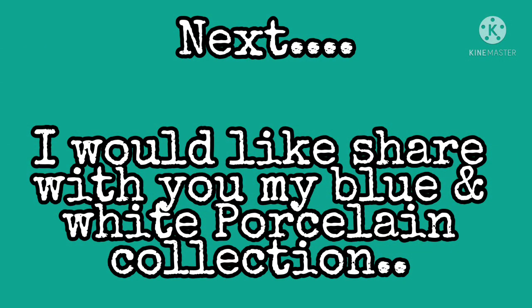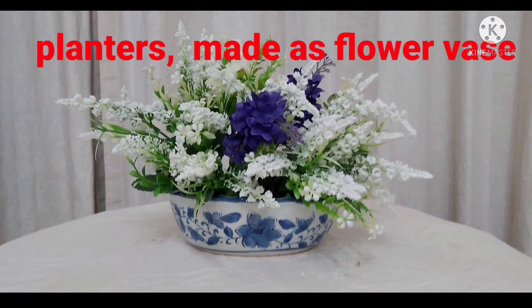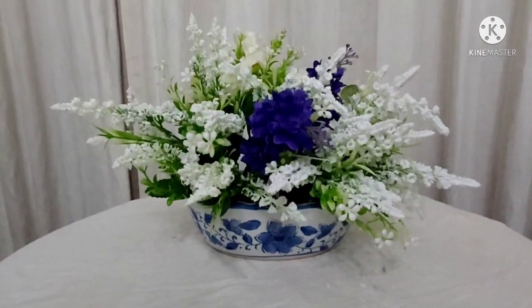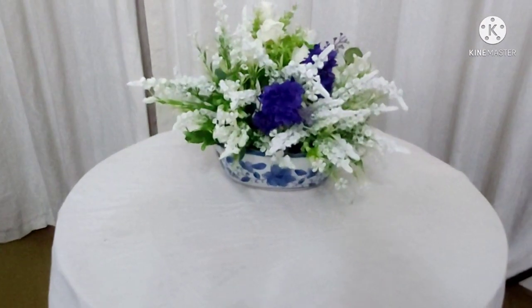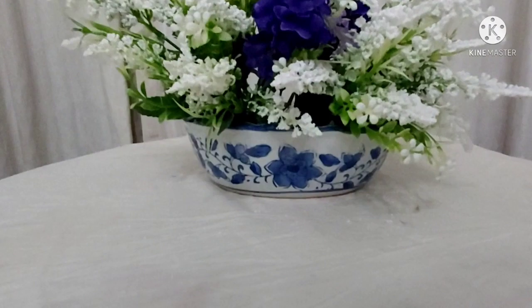And next is my collection of blue and white porcelain. This is a planter, so I just made it as my flower base. I got all this porcelain for a very long time, guys, and I decided to share it with you.